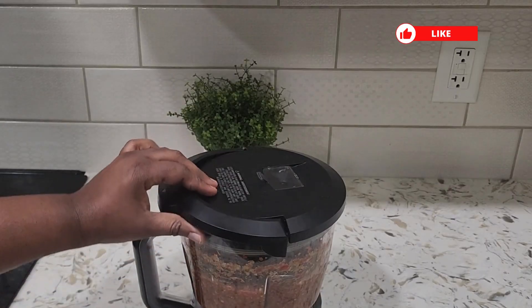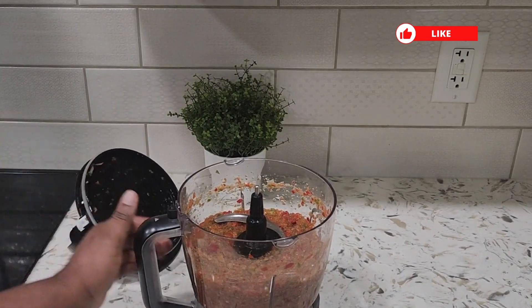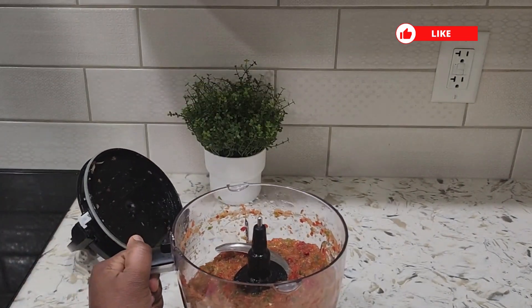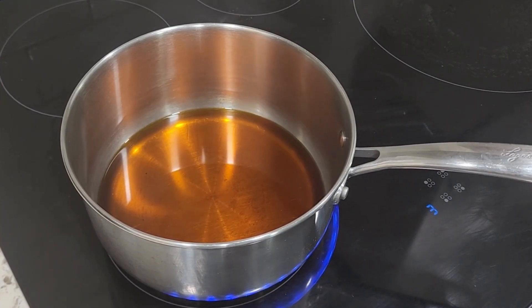The pepper is ready now — nicely chopped. I'm going to go ahead to make the sauce. I have a cup of palm oil on the stove being heated up.